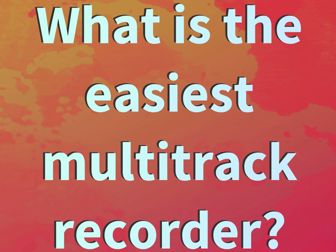What is the easiest multitrack recorder? Our mission is to provide accurate answers.